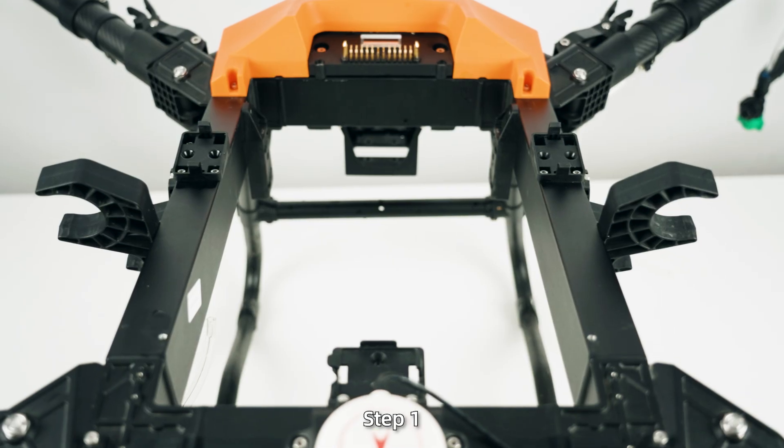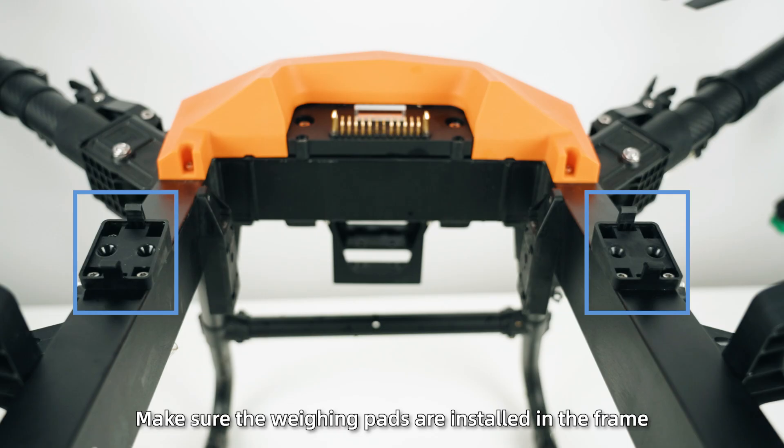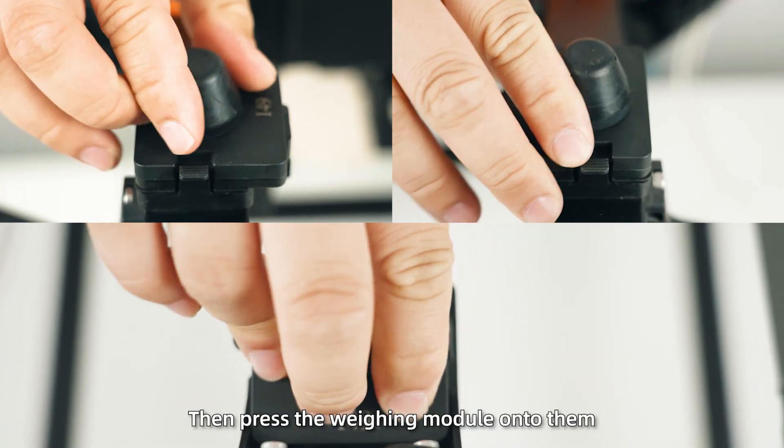Install the weighing module. Step 1: Make sure the weighing pads are installed in the frame, then press the weighing module onto them.